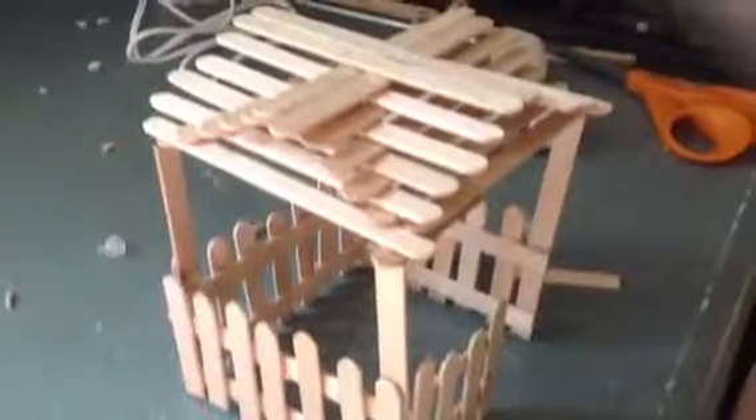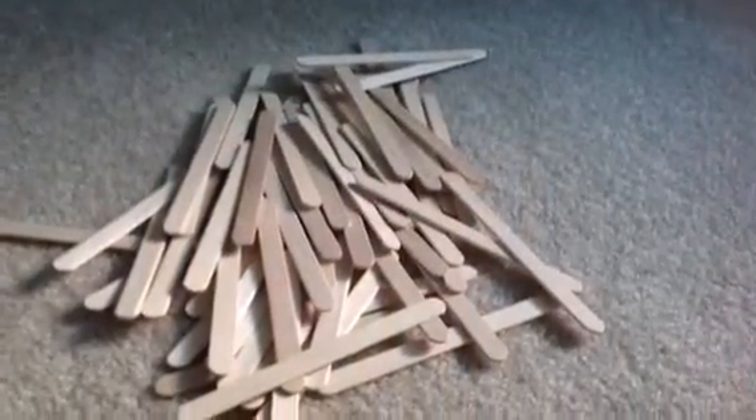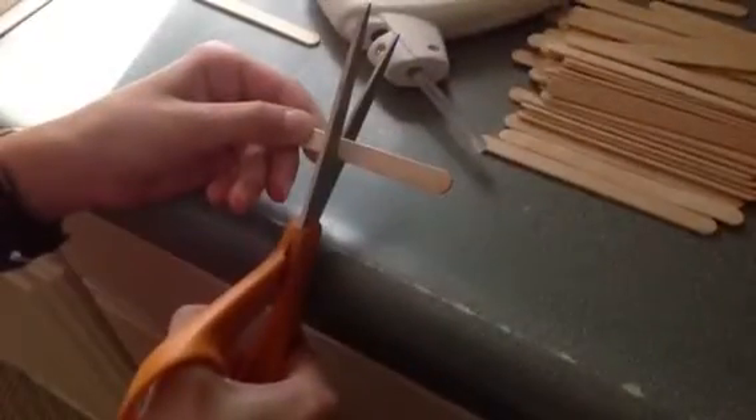Today we'll be making a hamster gazebo. First you want to start with some popsicle sticks and a hot glue gun or Elmer's glue.